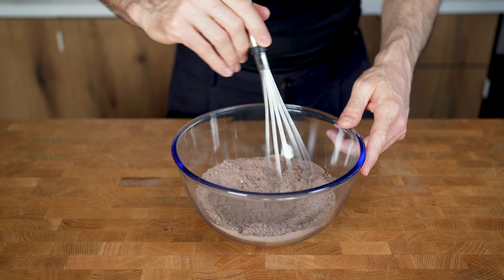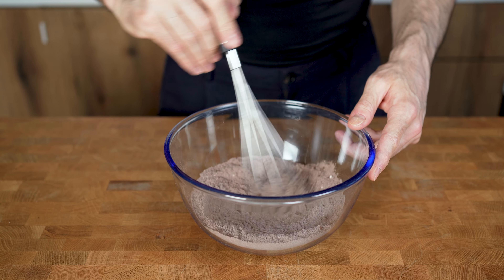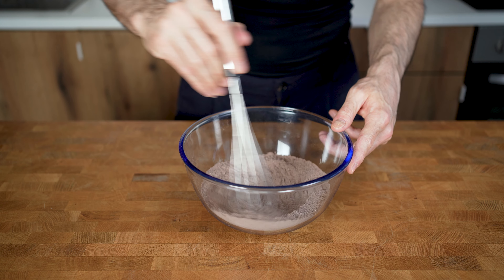Now if you want to use casein powder, you can do that as well. I did both versions and will show you the difference and tell you which one I prefer after they are baked and I get to try them.